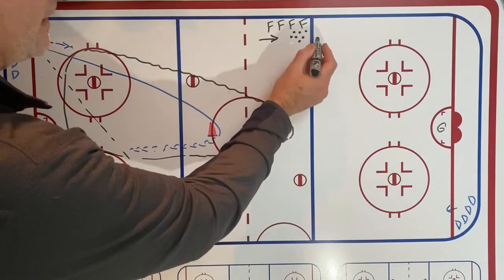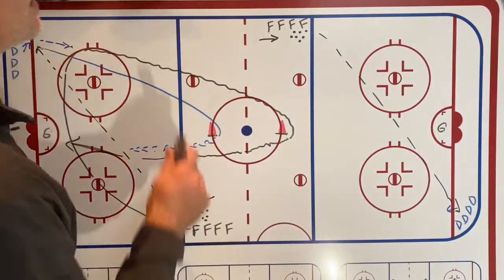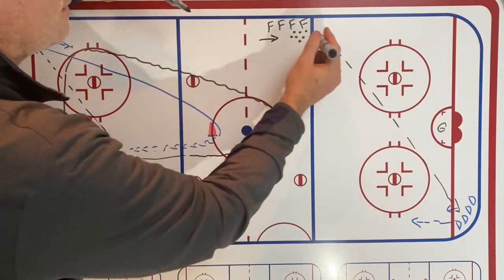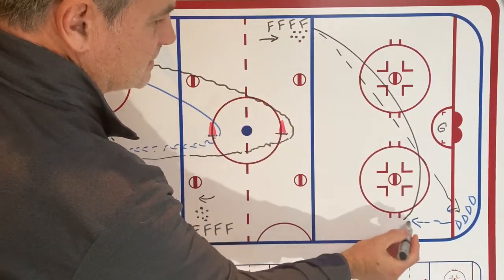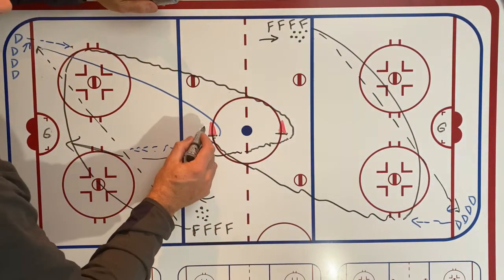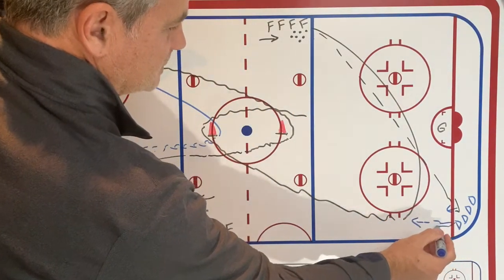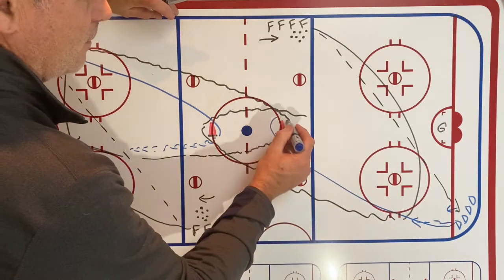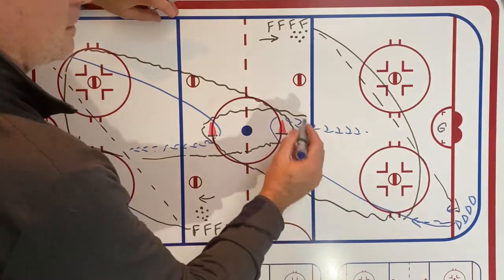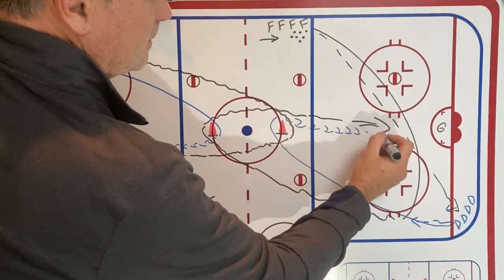The same thing is happening on the other side at exactly the same time. On that same whistle there's a forward pass to the first D in line, a little area pass out, that forward swings down and picks up the pass, skates up to the far cone, comes back in to attack the zone, and that D skates up to the near cone and backpedals to try and prevent the forward from getting a shot on goal.